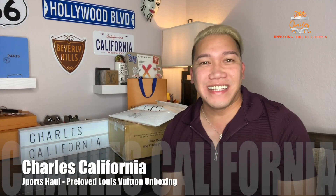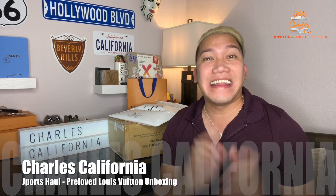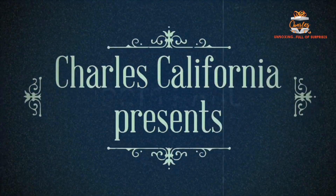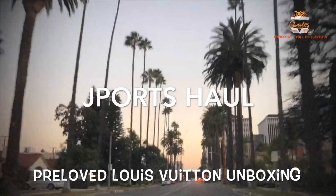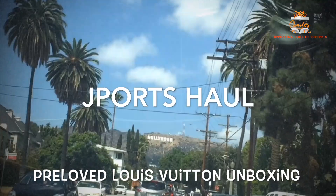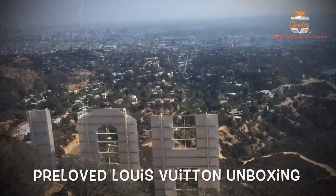Hi, how are you doing today? This is Charles California. In this video we're going to unbox all the things that I have gotten from Jports. This is going to be a Jports haul, so check this out.